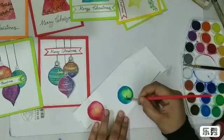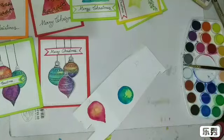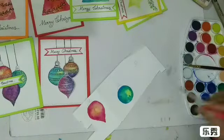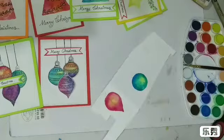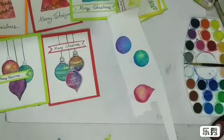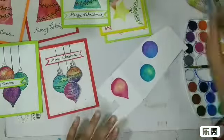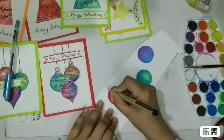It may not look very impressive right now, but just keep patience — after it dries it's going to have a completely different look. Okay, I painted the third one as well and let it dry completely. Now that it's fully dry, I'll take my black pen and quickly outline all of these ornaments, then use the glitter pen.